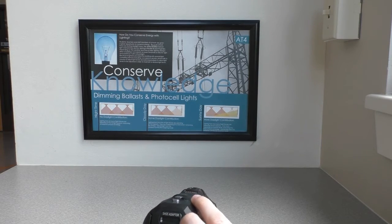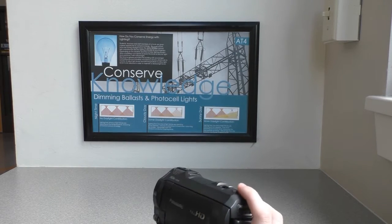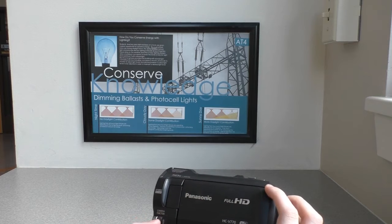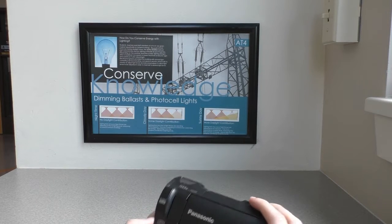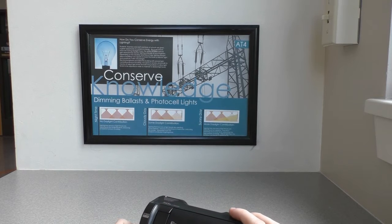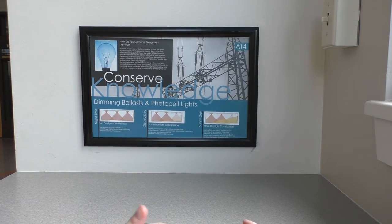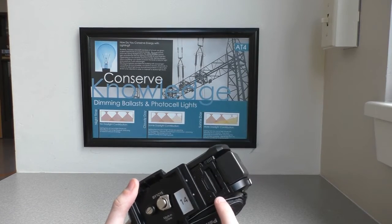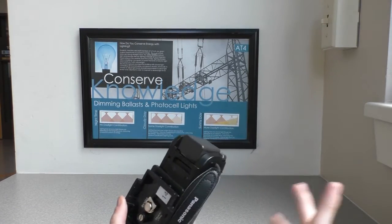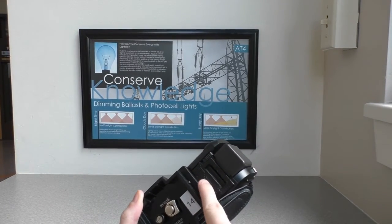This right here shows when you are recording. Right here is the front camera function — press this and it activates the camera. And right here, if you want to store your stuff, your videos, you have to insert a card right here.